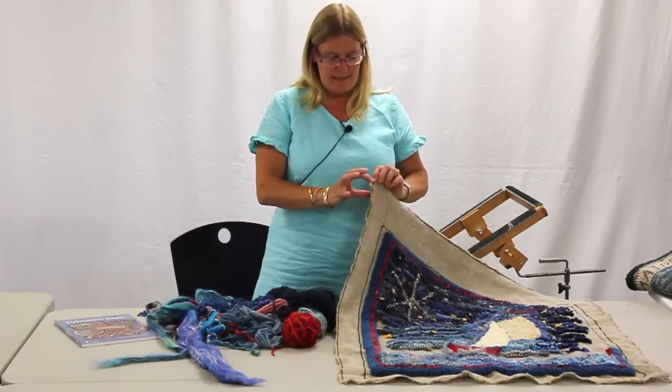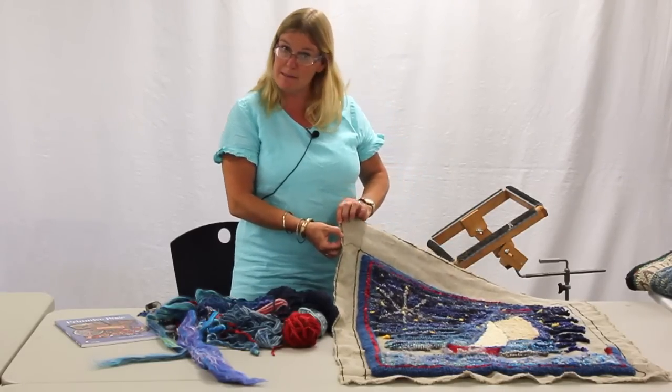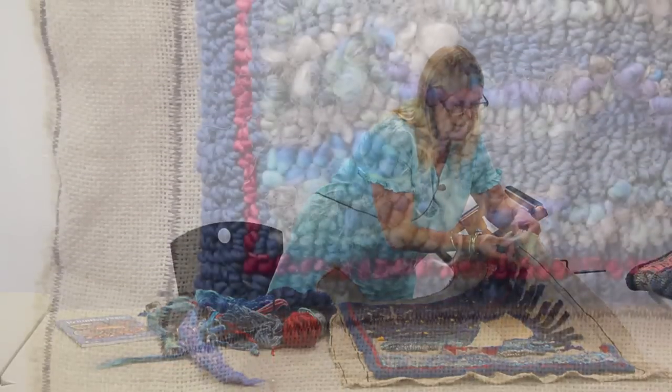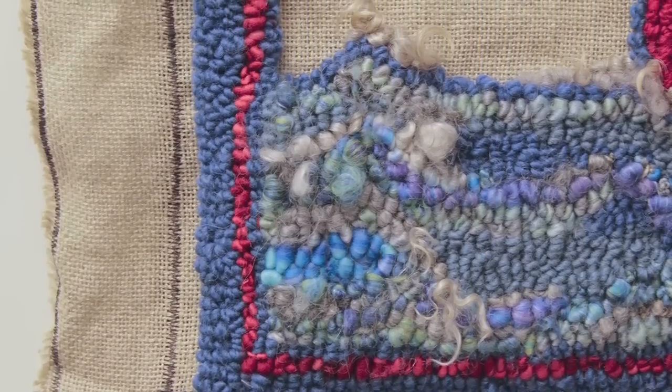Some real basic things. Zigzag around the outside of your rug so that you don't lose it. Because if you don't zigzag around the outside, it's going to fray, and you're going to be sorry because these get tangled up with everything.